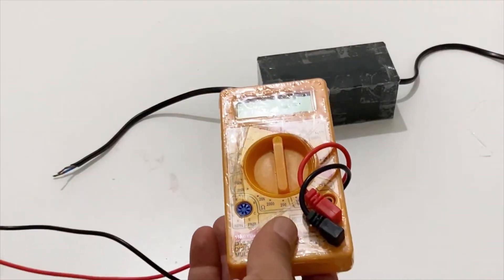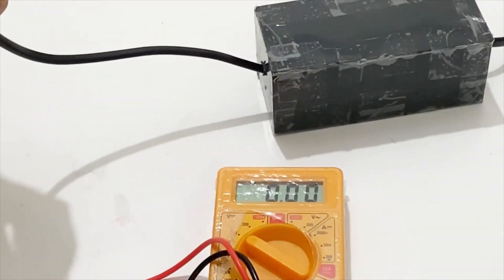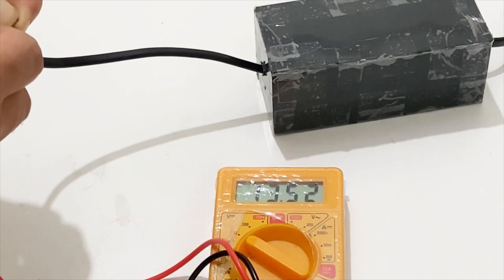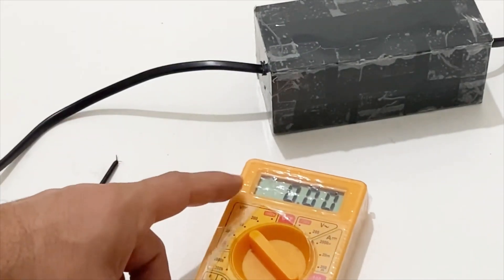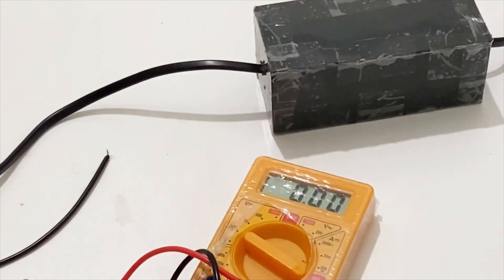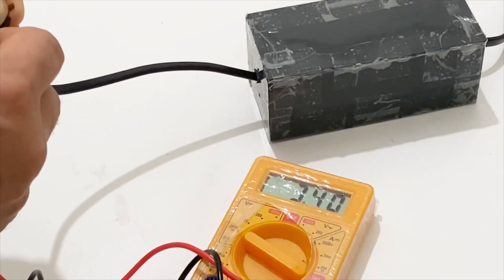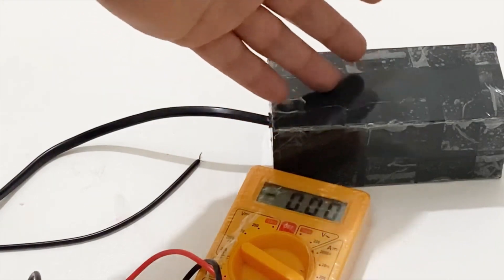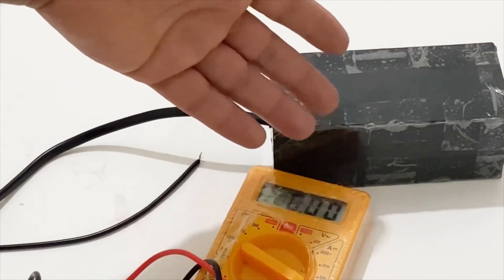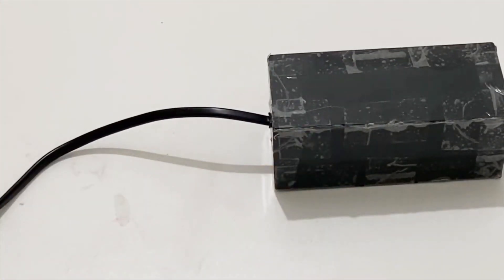I have my multimeter here to measure the voltage and current of the power supply. The voltage is about 13.5 volts. Now let's look at the current — it's about 3.4 amps. That's pretty good. So we can say our power supply is about 50 watts, which is almost enough for doing everything. You can charge your laptop, your battery, your lead acid battery, and many more things.